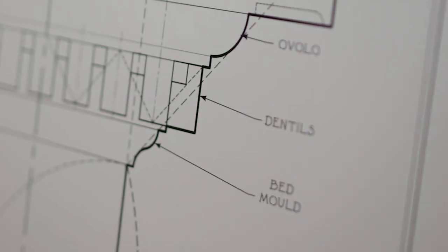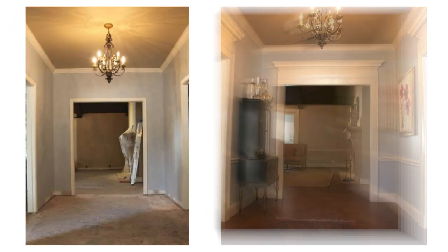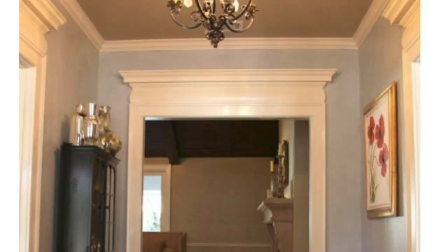So this is part two of the classical system. Remember, this is a system for builders because it's about construction. If we just did a recap — remember the power of moldings, the power of doing this. I've got this projection up on the wall, the little entry hall in this 1960s house where all we did was change the moldings and it totally transformed this space.